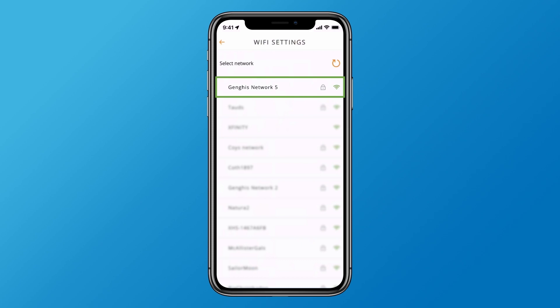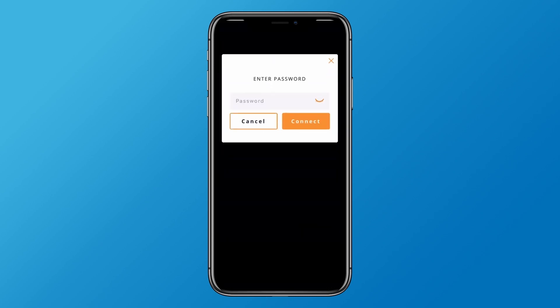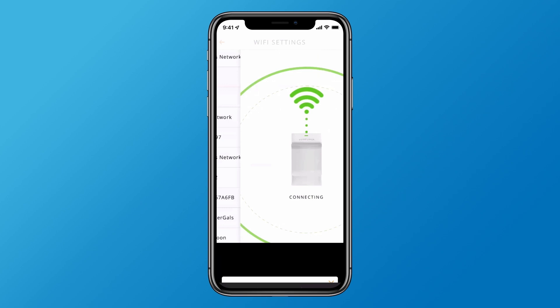Then select your home Wi-Fi network. If you don't see your network, try tapping the Refresh arrow to re-scan. When prompted, enter your home Wi-Fi password and tap Connect.